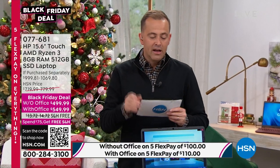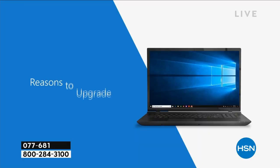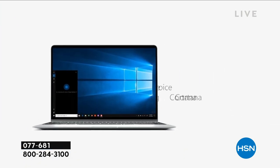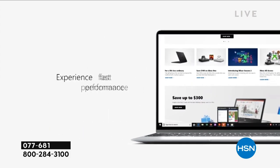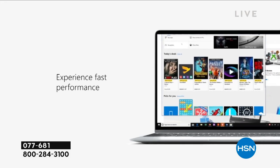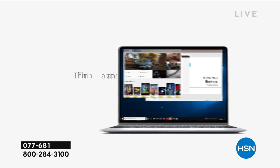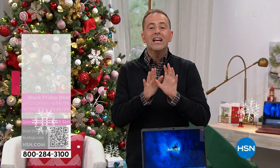For a touchscreen, solid-state drive, 8 gigs of RAM, and that processing power — $499 is an amazing price. Or you can choose it with Office for just a little bit more. If you were at your laptop today and got fed up — it took a long time to boot up, it was slow, didn't have many smart features, wasn't fast when multitasking, maybe something was buffering — getting a new computer and a fresh start feels great.